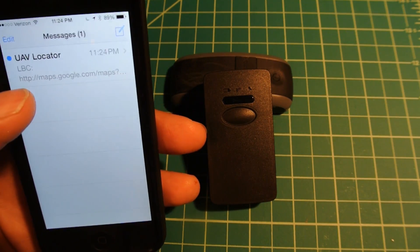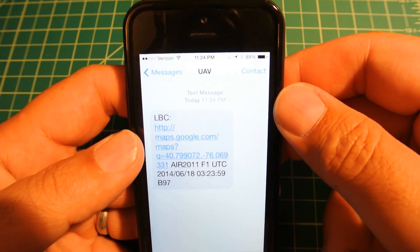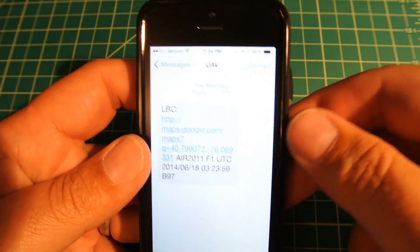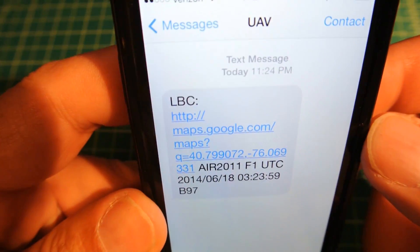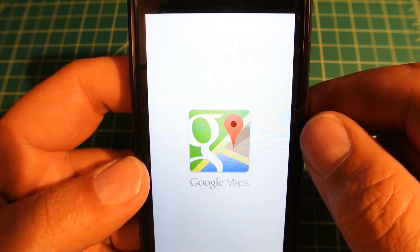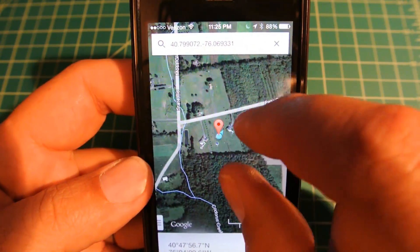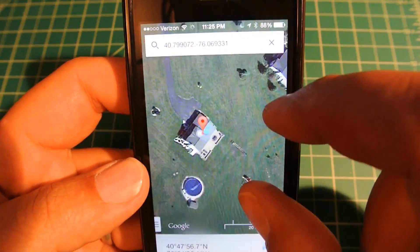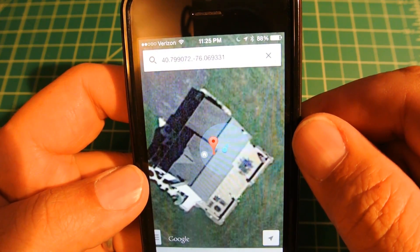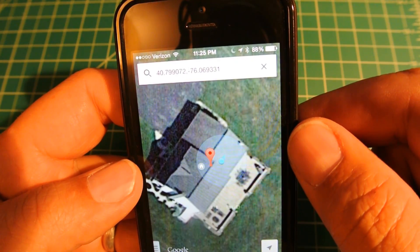Here's my message — this is the UAV locator. This is what the link looks like. I'll click the link to open it up on the phone in the Google Maps app. That's pretty accurate — sitting in the house on my first floor with a floor above me, in the middle of the house, it's fairly accurate.